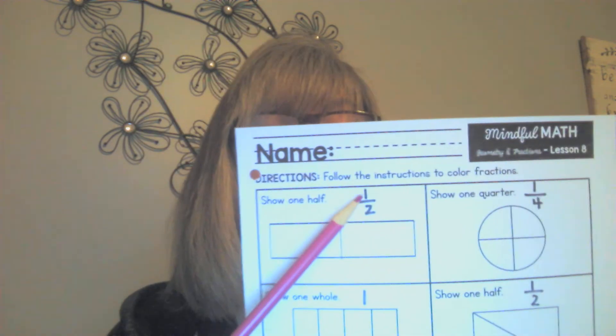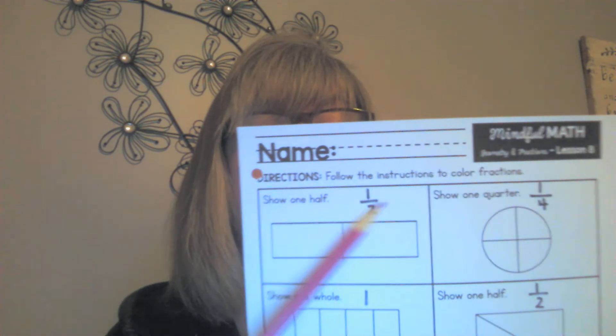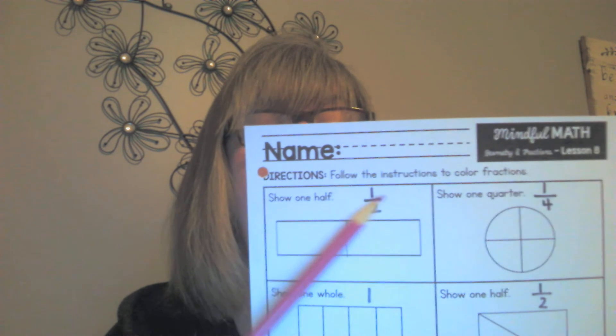The top number tells you how many of those parts to color. So how many am I to color? One part — that's what this line means — one part out of the two parts that the shape has been divided into. So you get your crayon and neatly color. You're not coloring the whole rectangle; you're only coloring a fraction of it. What fraction? One half.